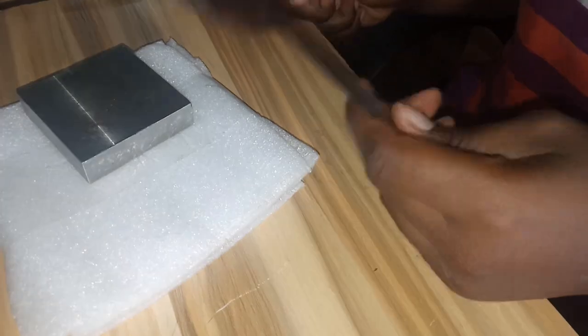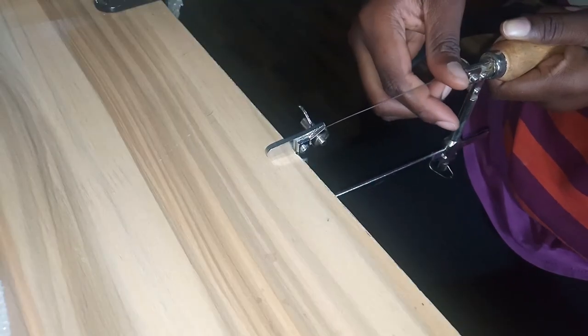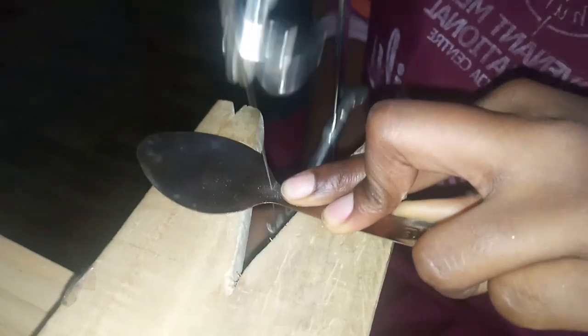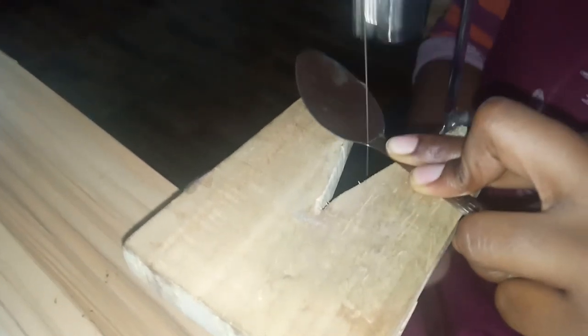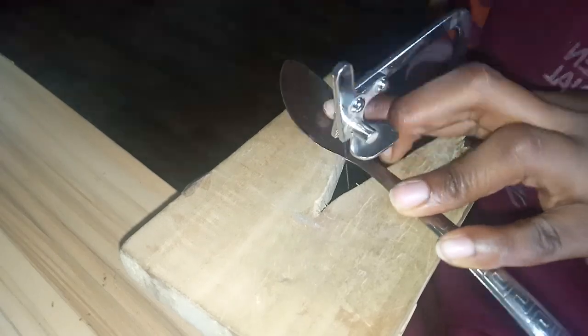If you notice the burnished colour around the area heated, that is the fire scale or fire stain. A few people leave it on as a nice patina, but like most people I wanted it off in order to have a shiny surface. Chemical pickle is usually used to get rid of the fire scale, but I learnt alum also does the trick — plus it's cheaper, more accessible, and environmentally friendly.